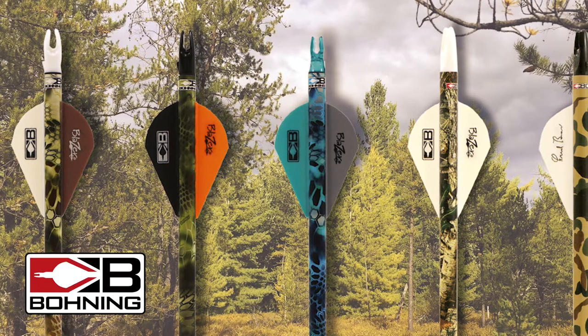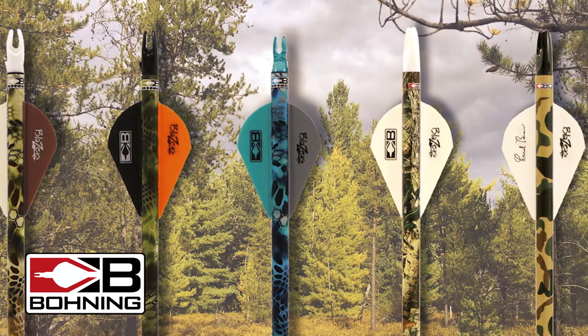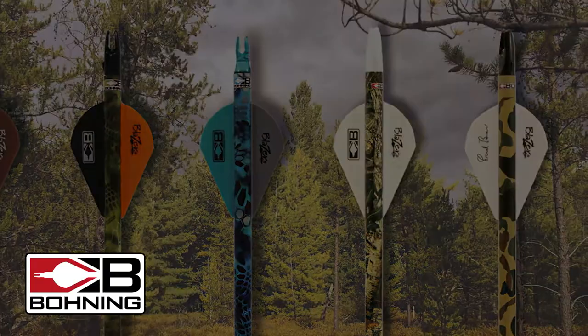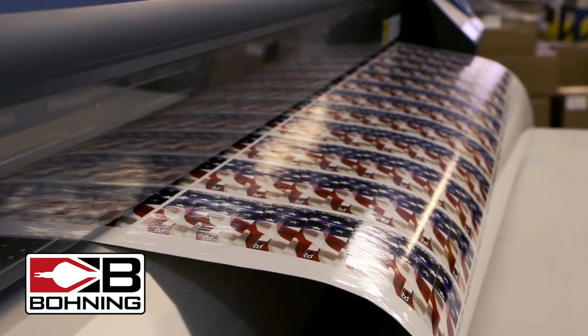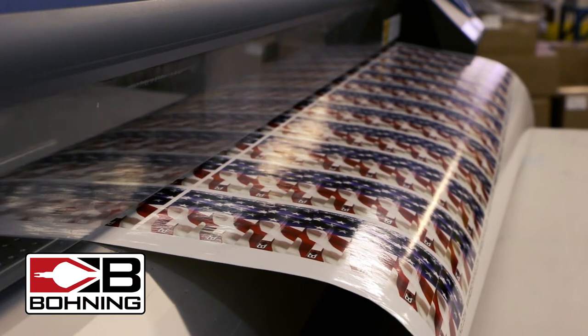Arrow wraps help personalize your arrows and provide an ideal surface for adhesion. All wraps are not equal. There are multiple grades of materials that are sold as arrow wraps. If a manufacturer has not obtained the correct surface coating and thickness, adhesion problems can arise.